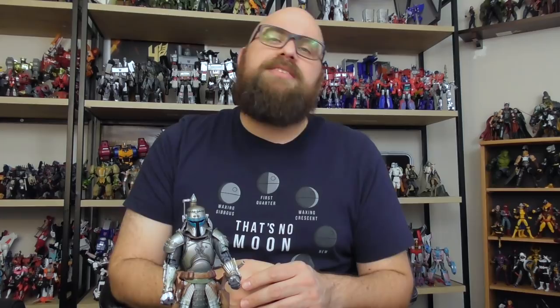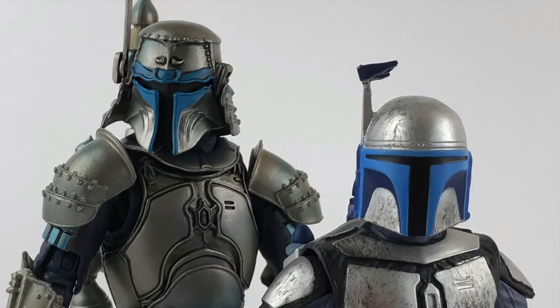I've always been interested in this line — the only thing that ever really stopped me was the price. One of these figures is typically about four and a half Black Series figures worth, or with two of them I could buy a whole case of figures and still have a little left over. I chose Jango pretty much because he was on sale and I liked him as a character. Even though the prequels were pretty maligned, Jango was a cool character, and I've always loved the Mandalorian style. They took that Mandalorian style and mixed it with the Japanese aesthetic — it's just a recipe for awesome.